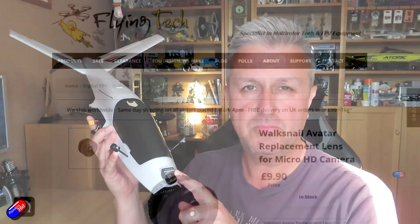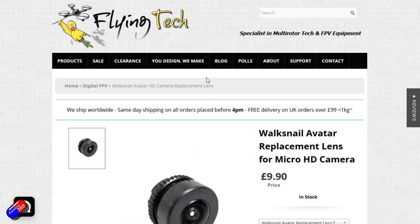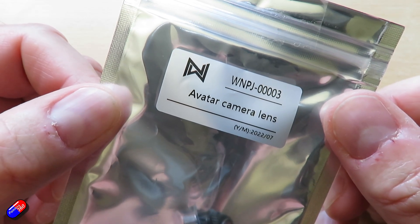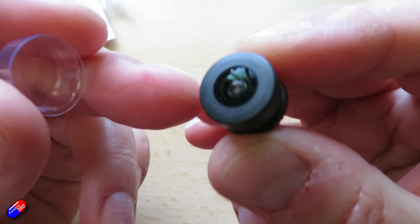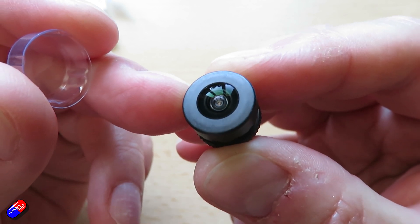But the great thing with Walksnail is that irrespective of which camera you're using, there is a replacement lens set. I got this replacement lens from Flying Tech here in the UK. It's a very cheap and easy way to replace a damaged camera lens as an entire unit for pretty cheap money.